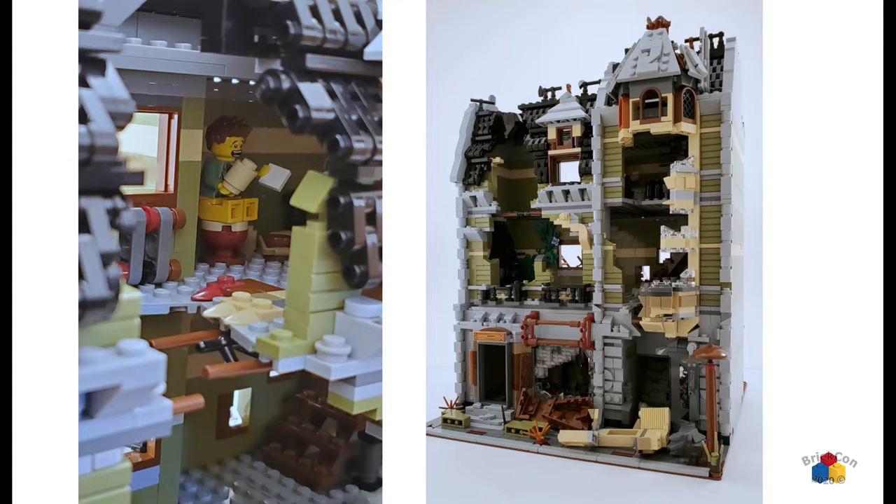The Green Grocer is a result of 2020. It's a grocery store — a little shop at the bottom and living quarters above — and right at the peak of everybody hoarding toilet paper is how this one came to be. That's why there's a guy on the toilet on his last ticket.